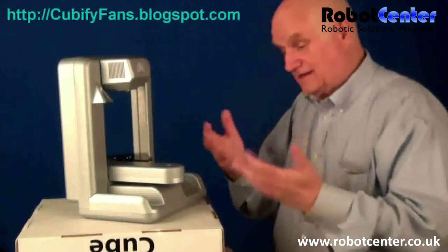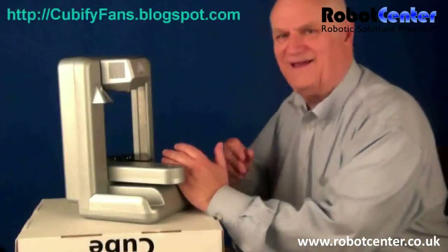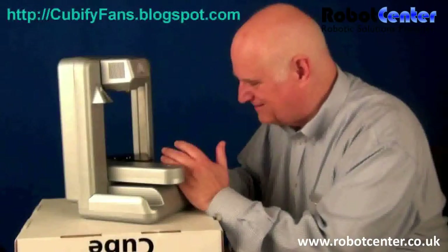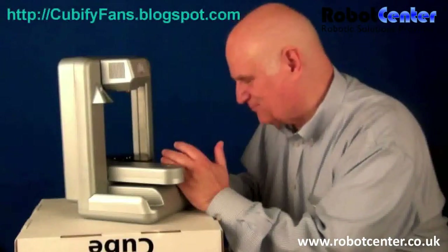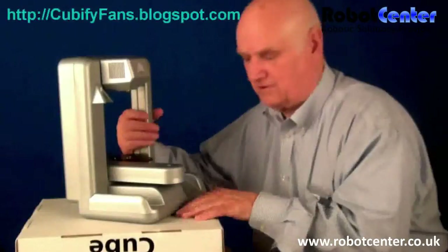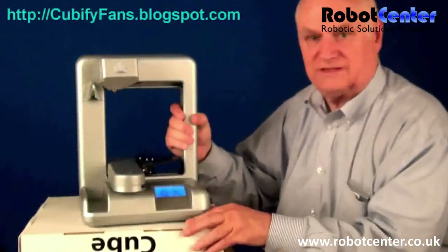When you turn it on, it first shows a series of numbers, so I'm going to put my ID in there — I'm not going to show you what that is. Okay, now the print and setup screen comes on. Let me turn this back around to where we had it — I'm putting it on this box to lift it up.